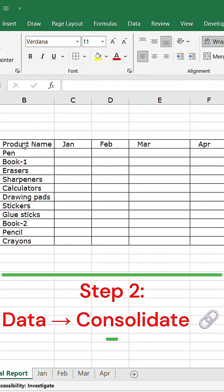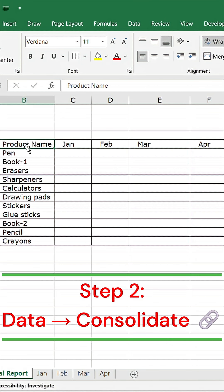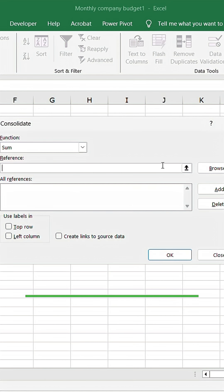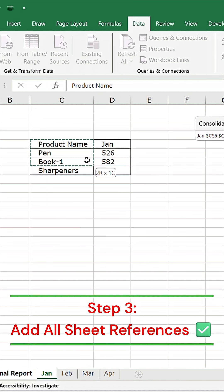Click the first cell where you want the summary to appear. Now go to the Data tab and click on Consolidate. Then select your data range from the first sheet and click Add.